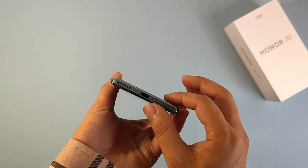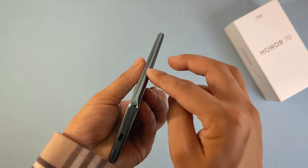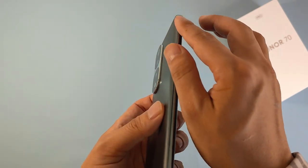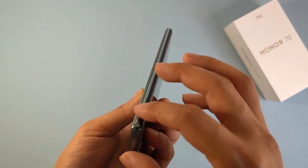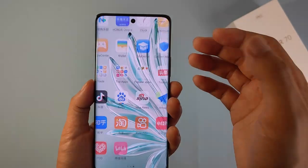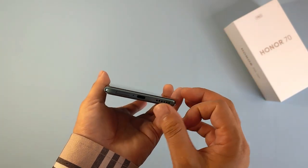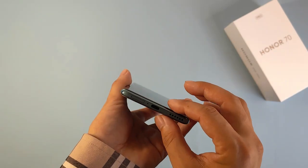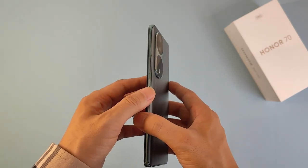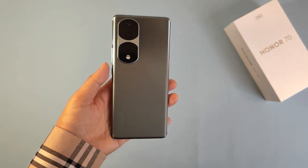The only thing I'm a bit disappointed about on this model is the frame. I think it's a special plastic, not metal, because when I touch it, it doesn't feel cold — it's a bit warm. Maybe they use plastic for the frame because if they used metal, it could affect the wireless communication and internet signal quality, so they made the frame plastic to ensure good connectivity.